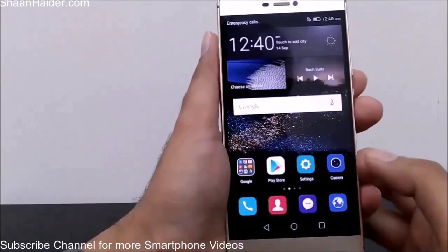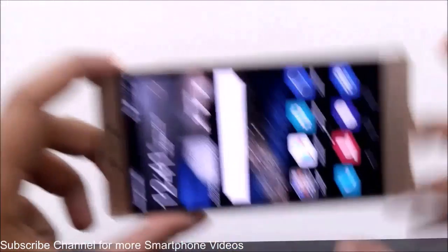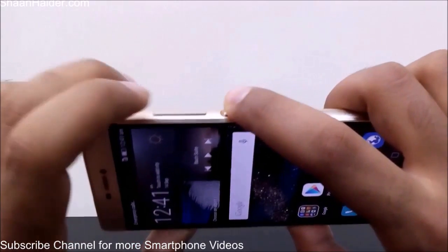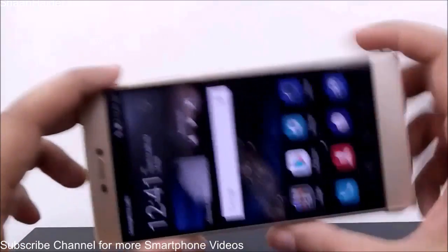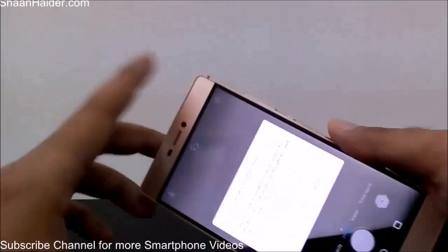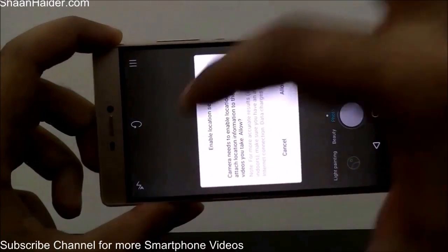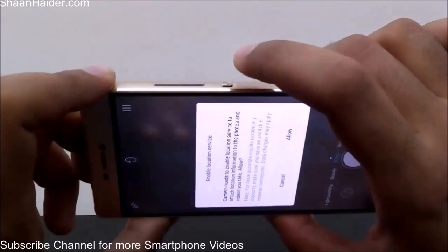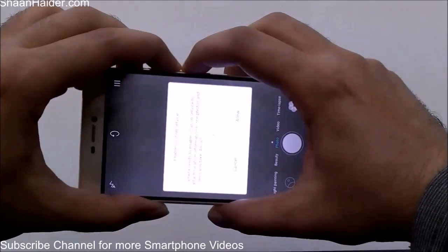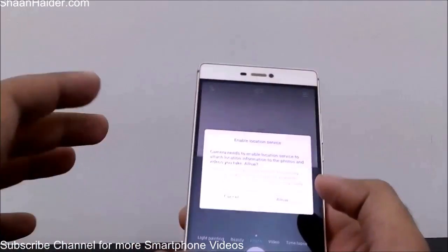The second method is the Android-based key combination. You have to hold the power button and the volume down key together and it will take a snap of the screen. For example, I'm on the camera screen which is showing a warning message on the camera UI, and I'm going to take a screenshot of this — press the power key and the volume down key together like this.